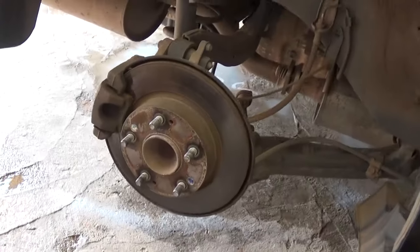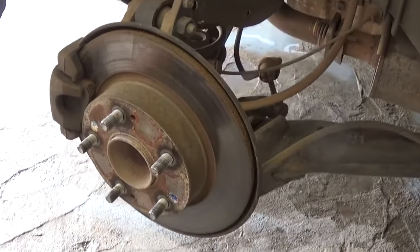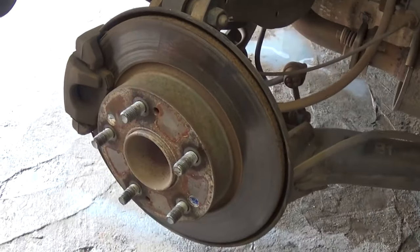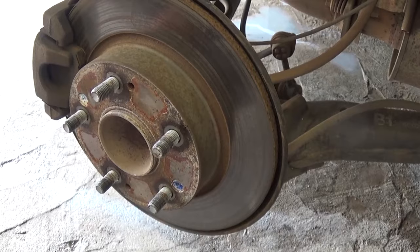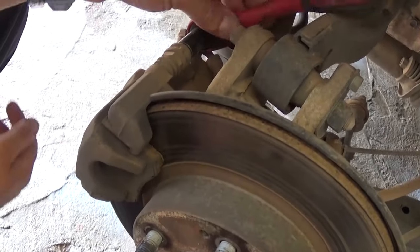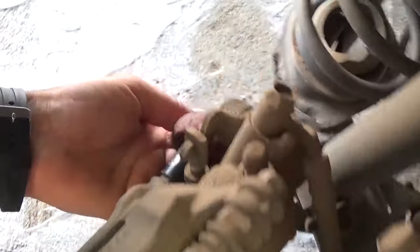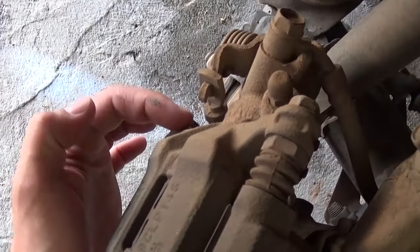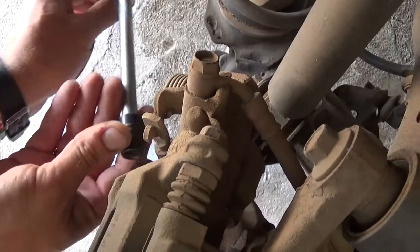You can see this one has original brake pads — they're pretty low — and the discs are pretty shiny too, so you definitely need to cut them if you're using the same discs. To remove the brake caliper and pads, we need to use a 12mm socket and remove two bolts: one on the top and one on the bottom.